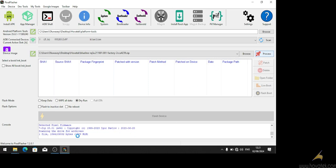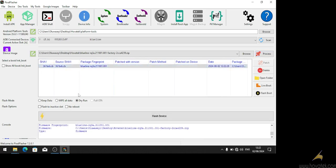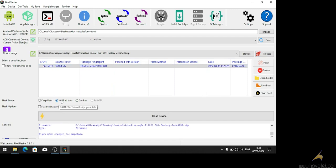It's scanning the archive for the boot image — or the boot image if it's a Pixel 7 and newer device. As you can see it is done and it has loaded up the boot image from the factory image. We are going to select it, then we tick wipe all data.